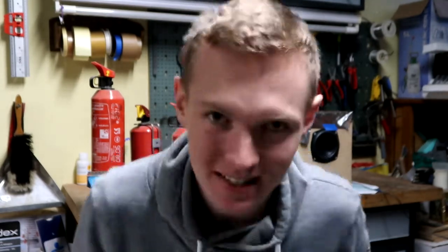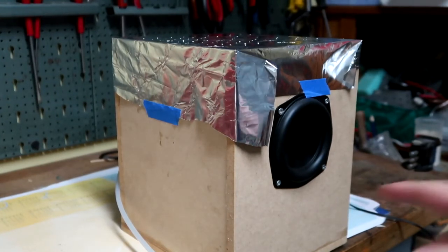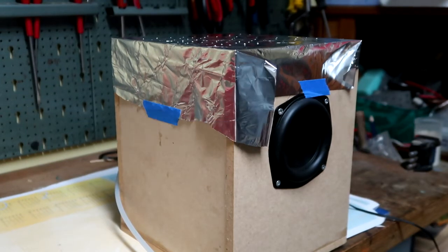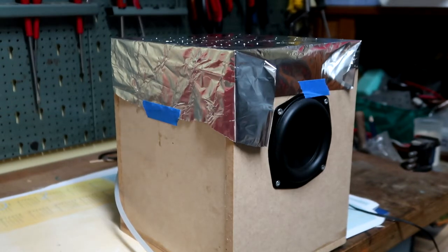Okay, let's get to it. This speaker is just a sealed box made out of 10mm MDF. The driver we're using is a Dayton Audio ND105 8-ohm driver. It has plenty of low end.